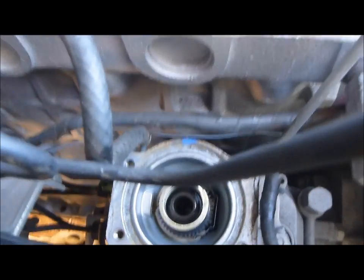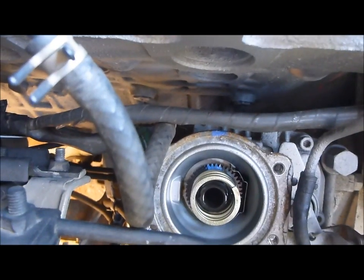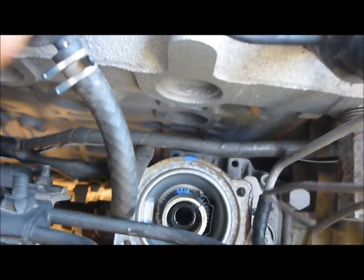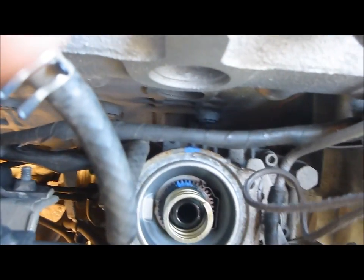Also under the cap we have the star wheel. We want to mark that as well, so this can also be returned to its original position in case there is anything wrong.